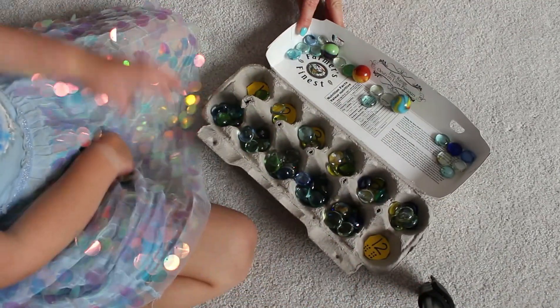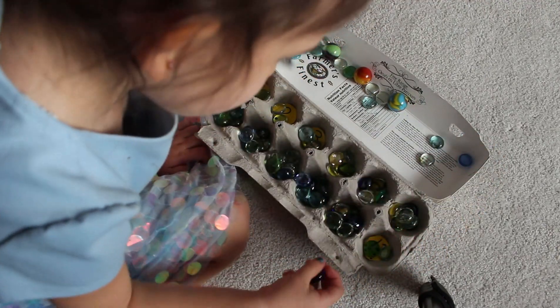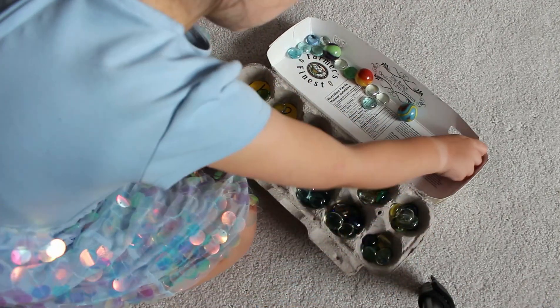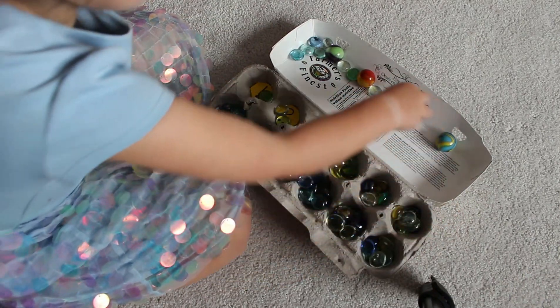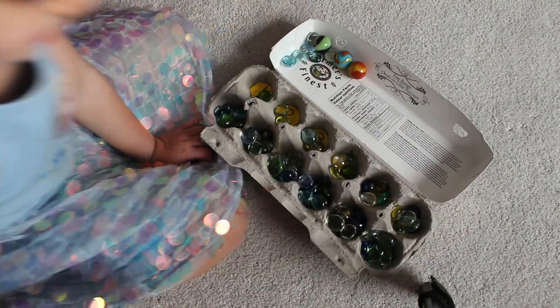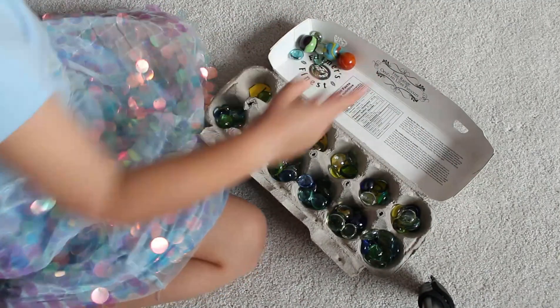And our very last number is the number twelve. One, two, three, four, five, six, seven, eight, nine, ten, eleven, and twelve. Great counting!